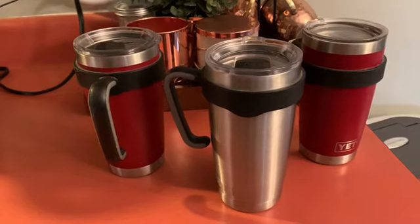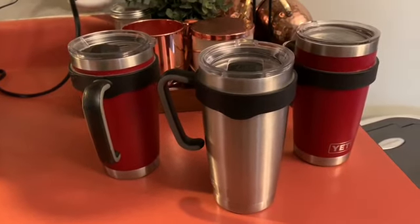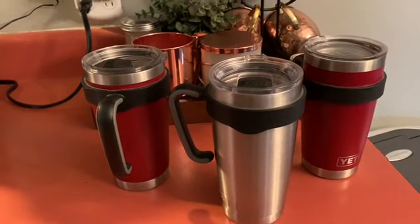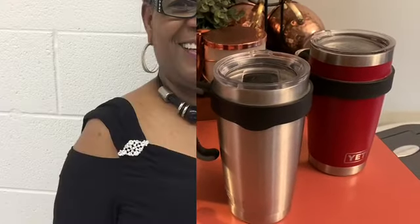Thanks everyone for listening to this review of the Yeti cup — the cup that I love to use each and every day. Everyone have a blessed day. Now go on over to Amazon.com and get your Yeti cup.